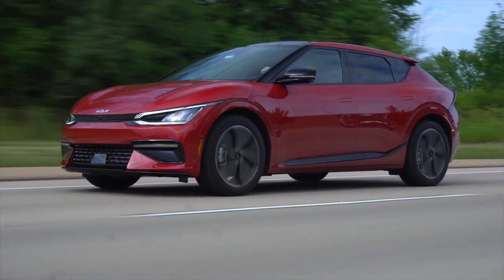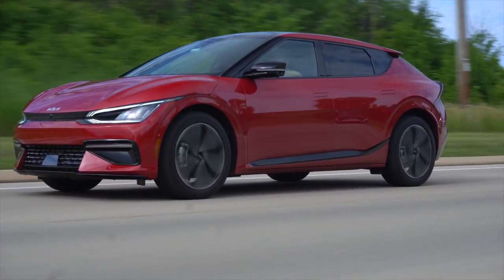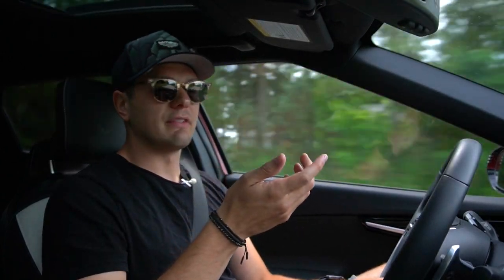Let's go back to power. All EVs at their core are kind of the same, and the Ioniq 5 and EV6 are more similar than anything else because they're largely the same under the skin. What you get here is the 77.4 kWh battery pack, which in this GT Line gives dual motors good for 320 horsepower and 446 lb-ft of torque. The horsepower number is the same as the Hyundai, but the Hyundai makes 448 lb-ft of torque — not a difference you'll notice behind the wheel, but a fun fact.